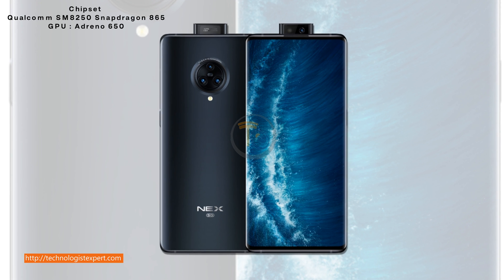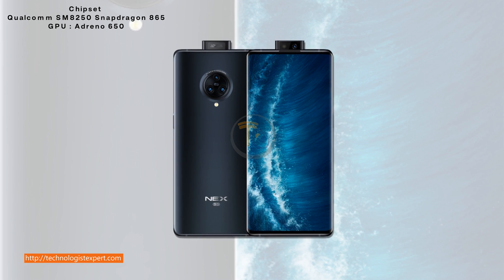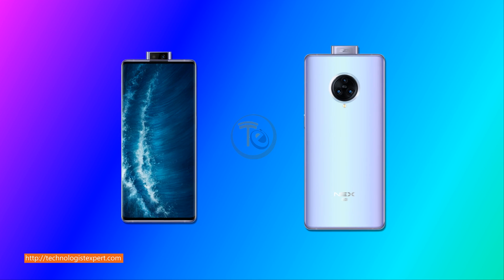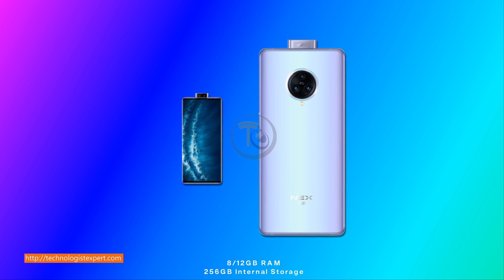Chipset: Qualcomm Snapdragon 865, GPU Adreno 650. 8 and 12 GB RAM, 256 GB internal storage.